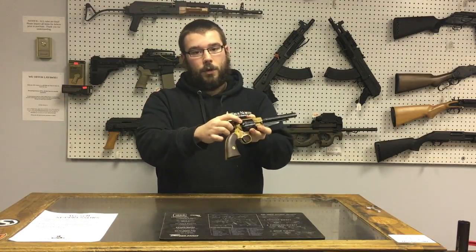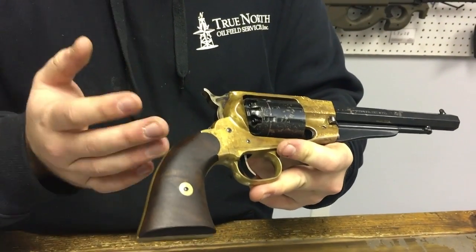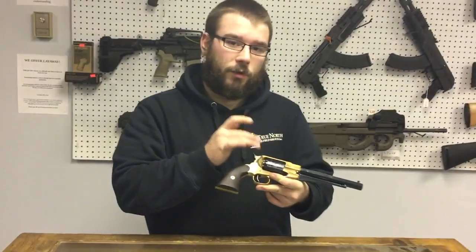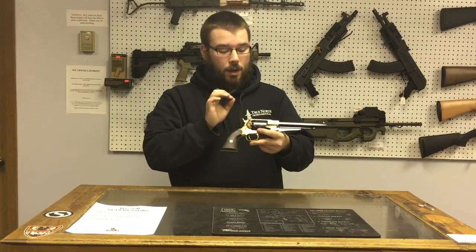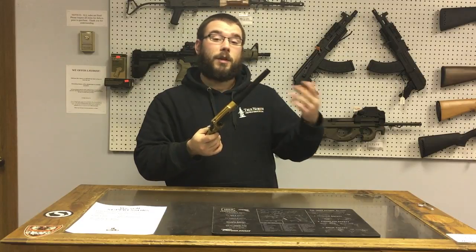And over here you see these little nipples. So these nipples right here would have a percussion cap — you'll see it in the video. It's just a little copper-colored cap, kind of like a toy cap gun you had as a kid. When the cap goes off, there are little holes going into the cylinder, and when that goes off and the hammer hits it, it creates a spark, goes in the cylinder, and throws the ball right out.